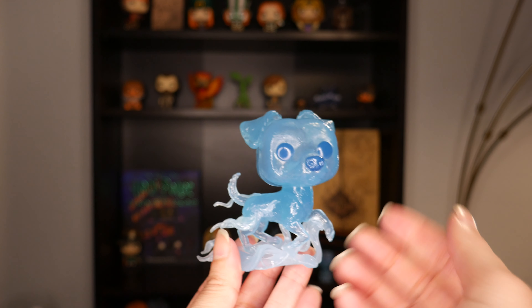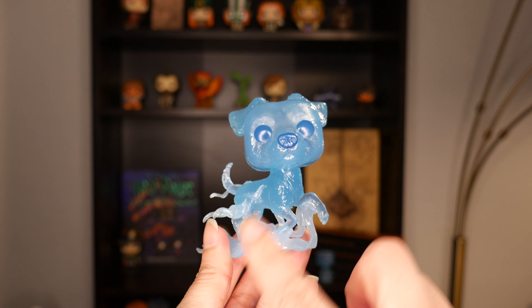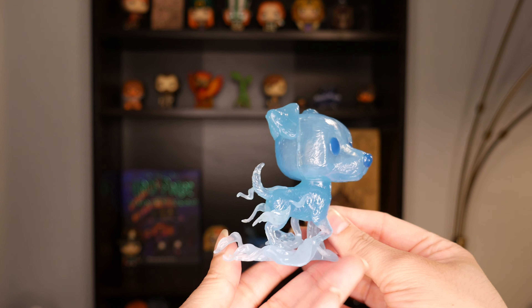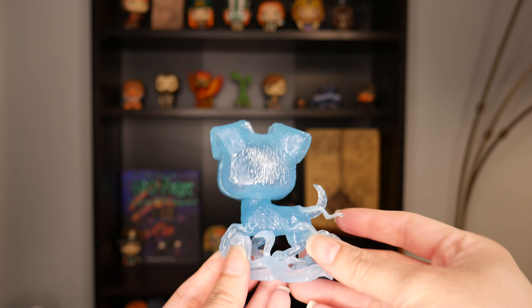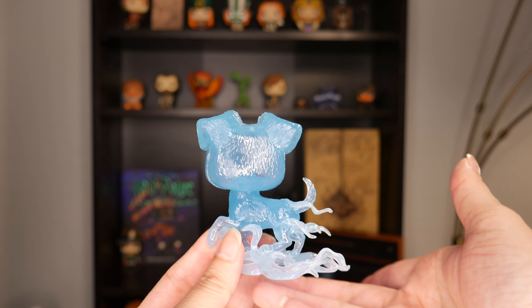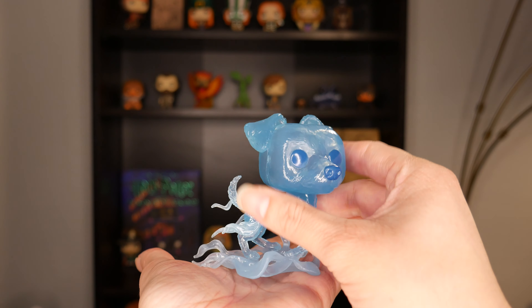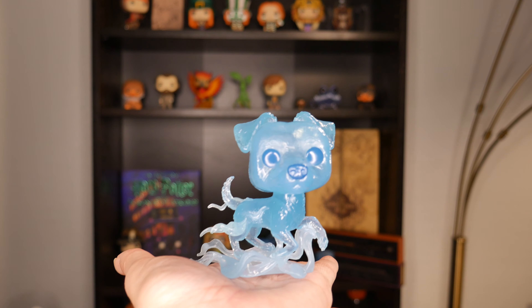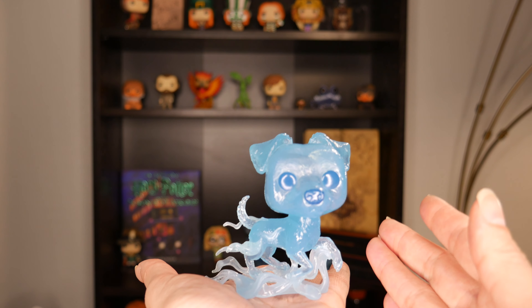I really love that he stands up on his own and balances on his own, because out of all of the Patronus pops he has the most waves of light, and that is really what's being used to stabilize him. That way he can just sit on his own — you don't need anything else in order to have him placed anywhere, which I think is really nice. He's just a whole piece on his own.